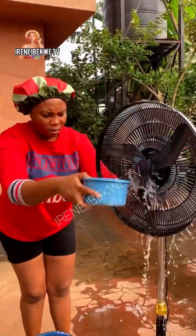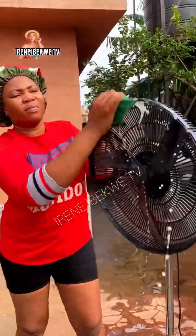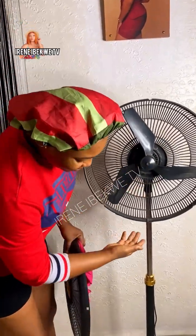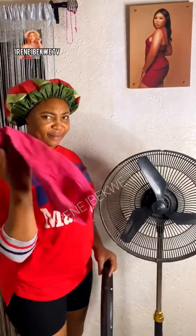Hello guys, it's your girl Irene Ibekwe. Today I want to teach you how to clean your electronics, and I'll be using a standing fan as an example.